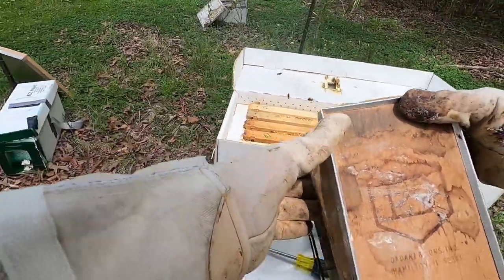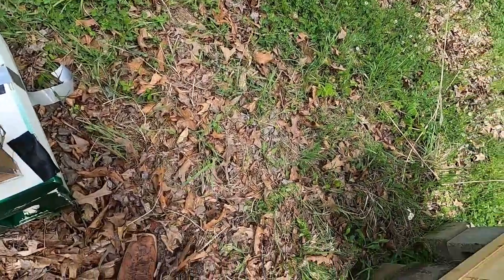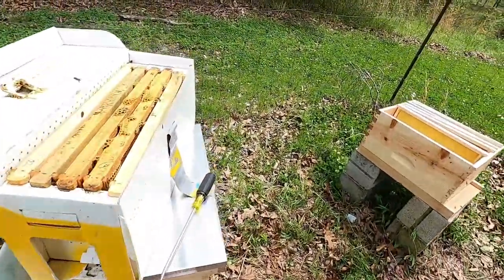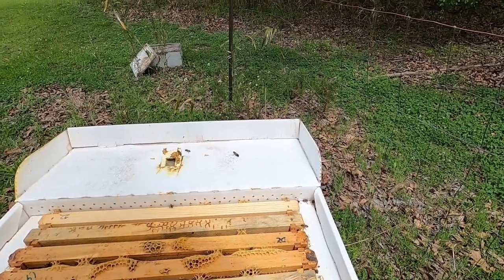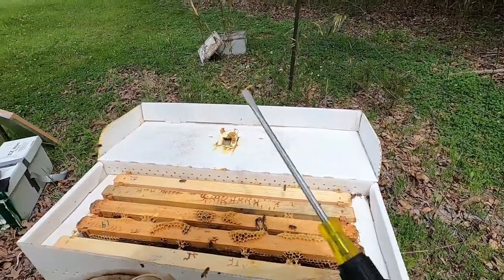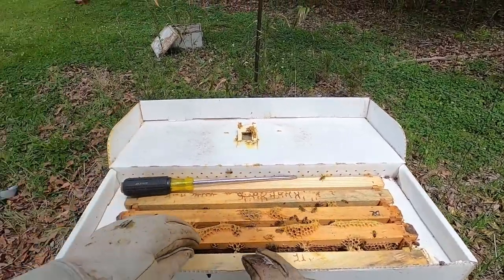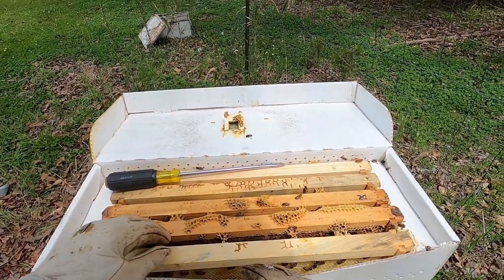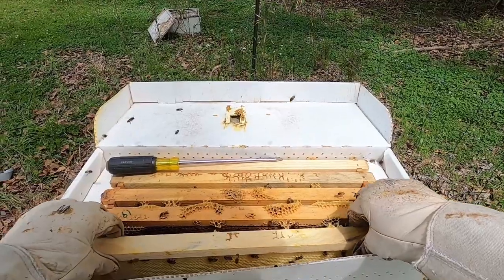While I'm doing this, I'll tell you a story. I've got a friend that does this that doesn't wear a suit — he doesn't wear anything. He just walks in with a short-sleeved shirt and a pair of shorts on, and he will mess with the bees and never, ever gets stung. I think there must be something in his smell that calms the bees, or maybe they're just not scared by him. I don't know.